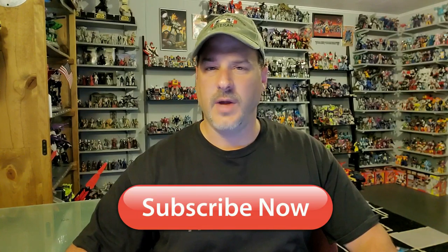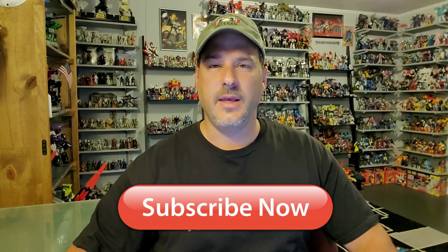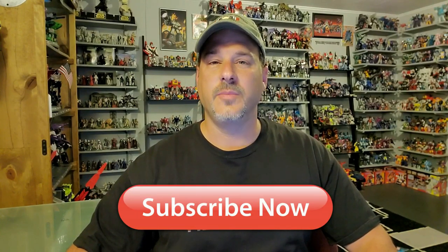Hey, what's going on guys, Patriot Prime here once again with another Transformers review. But before I get started I need you guys to do me a favor. If you're watching this video and are not a subscriber of Patriot Prime Reviews, please hit that subscribe button right now. It won't cost you a thing but will help me and my channel out tremendously.